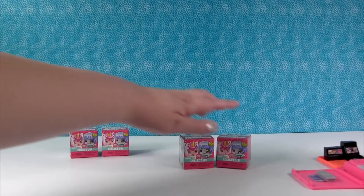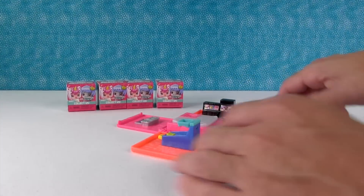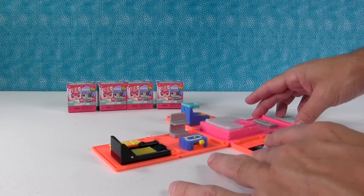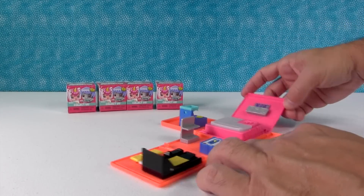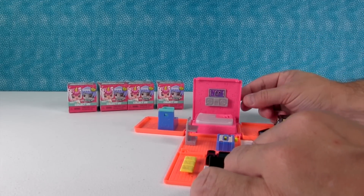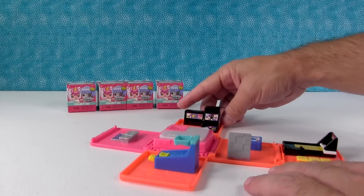So I will show the Arcade first. This is really cool - it comes like this and a lot of the pieces are attached, but then you get some accessories also and all these fold up. This looks like a Dance Dance Revolution thing to me. It does.